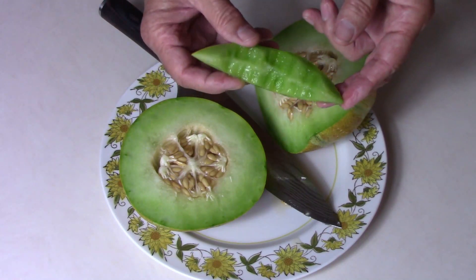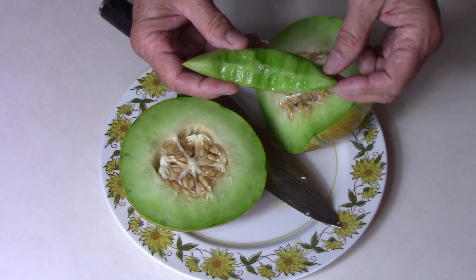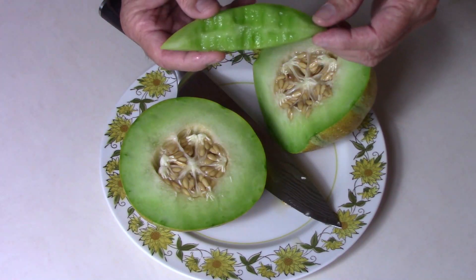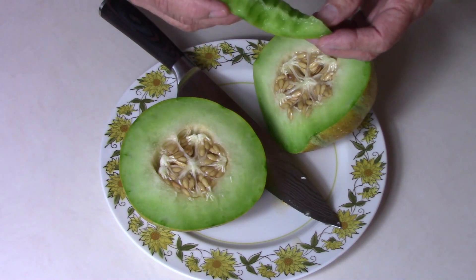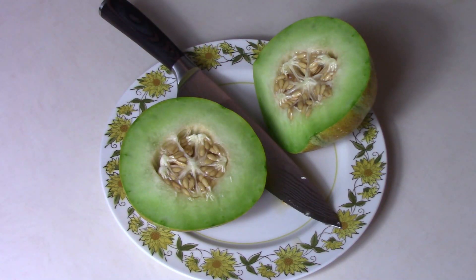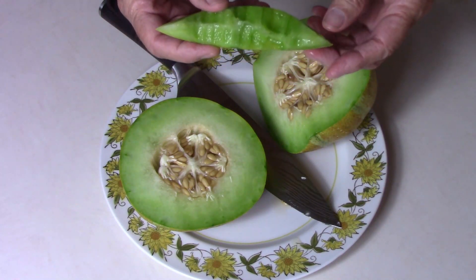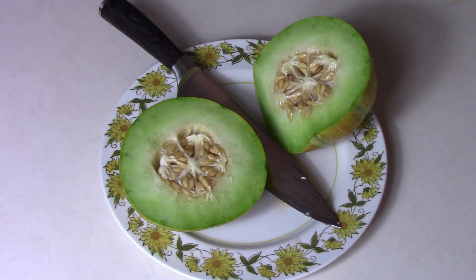This isn't chilled at all — I just brought it in from the garden, washed it off, and set the camera up for this taste test. Even getting very close to the rind is very good.